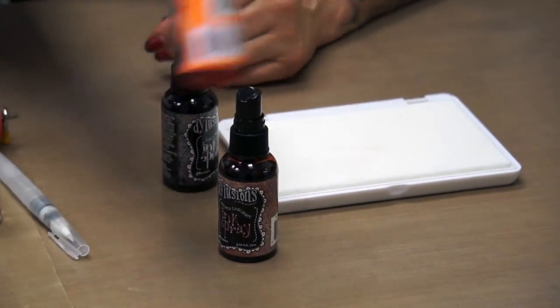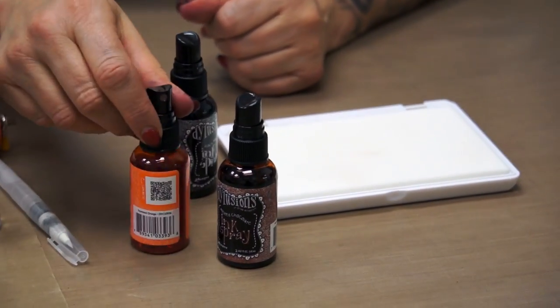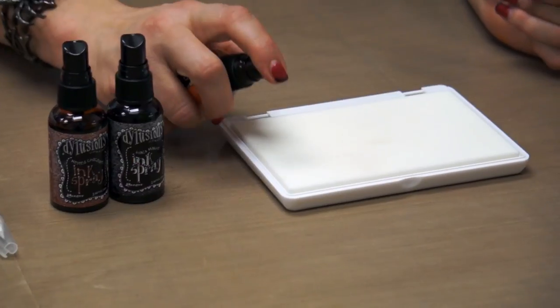Can you use less than three? Yes, you can - you could use two or even just one. I very rarely do though; I usually always use three.